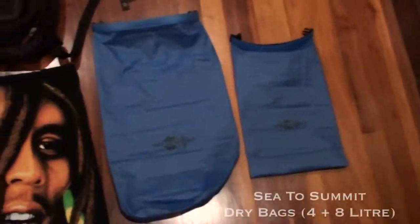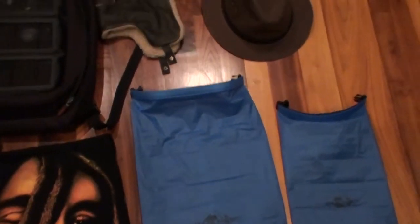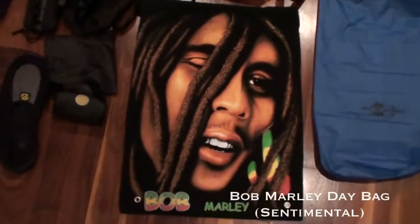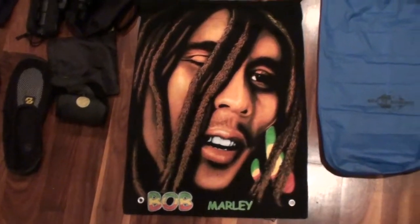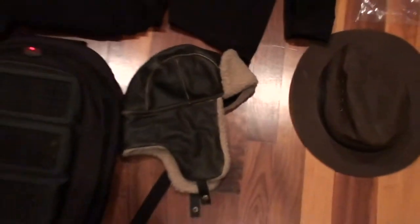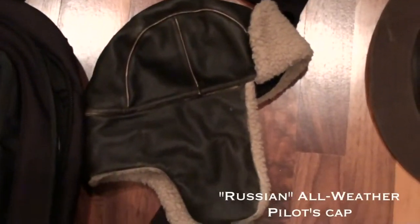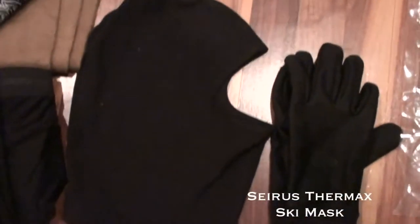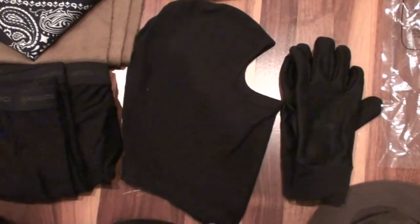These are dry bags from Sea to Summit — they work really well for keeping stuff dry; you just roll them up and they're easy. My Bob Marley small travel bag — very necessary. This is my Indiana Jones collapsible hat, which is pretty cool. This is my Russian hat to keep me warm, because I'm going to be in a lot of different temperatures.